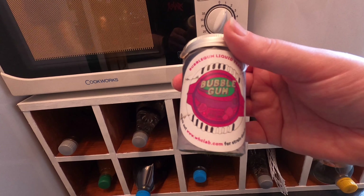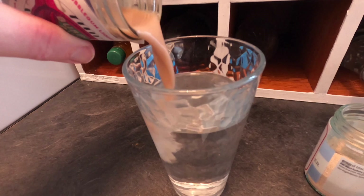My water's warmed up. I'm going to add the bubblegum yeast and then I'm going to add a sprinkling of the Lalvin yeast — this is probably about two-thirds of a teaspoon.